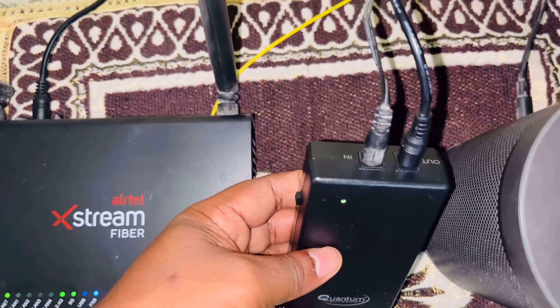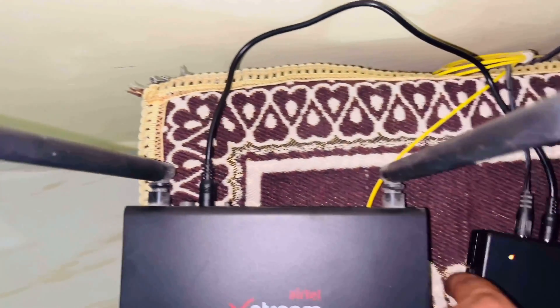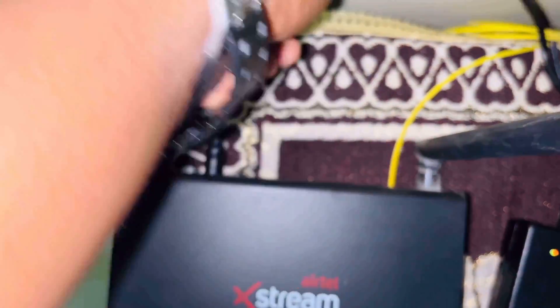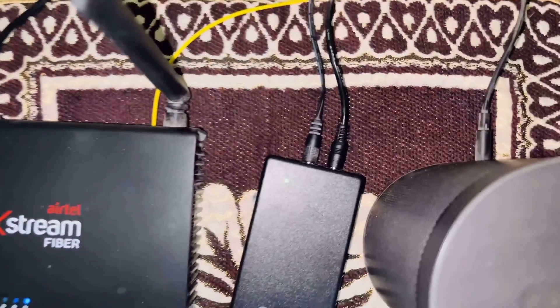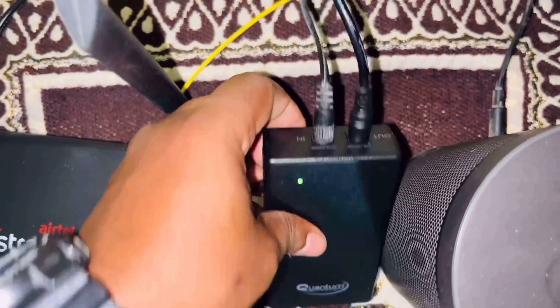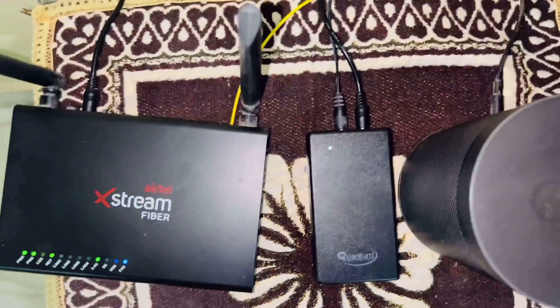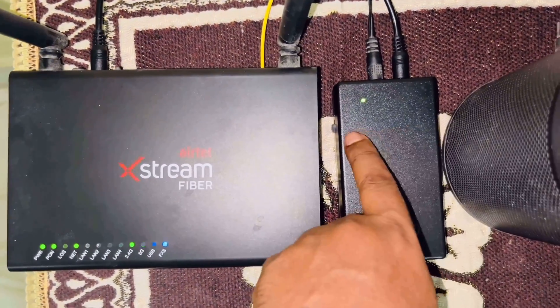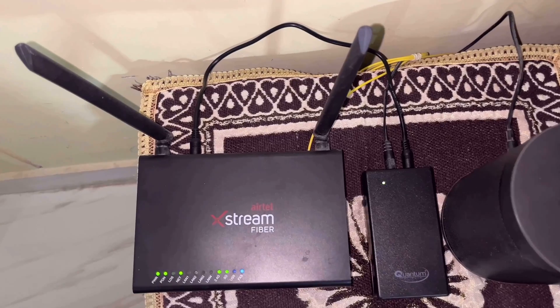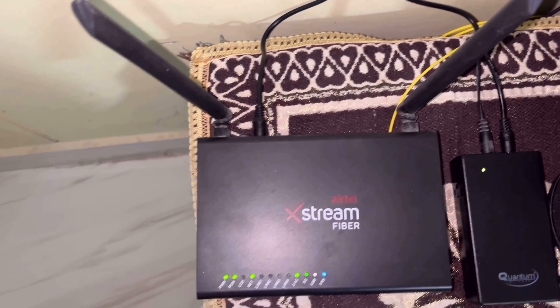Installation of the UPS is very simple. Just plug in the power adapter pin of the router to the input of the UPS, and by using the small universal cable provided in the box, connect the yellow end to the output of the UPS and the other end of the universal cable to the router input. And it is that simple — you are good to go.